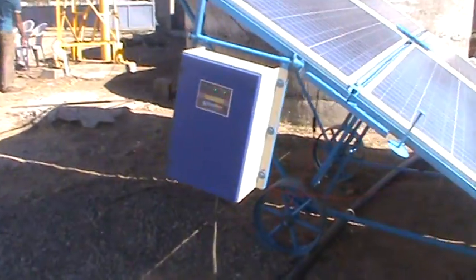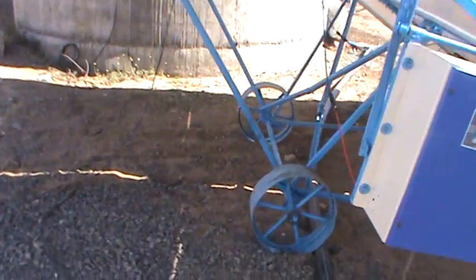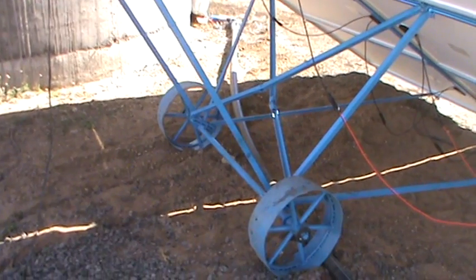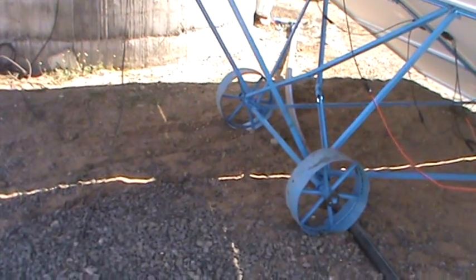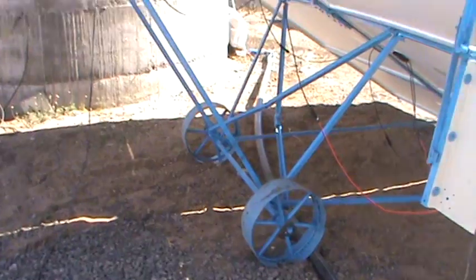So we can adjust the direction against the sun. We can see the trolley on wheels, so we can change its orientation toward the sun very easily, or we can shift it to another farm whenever required.